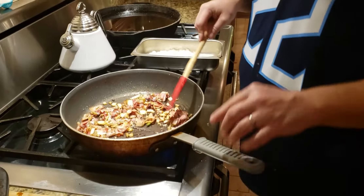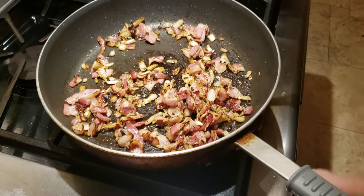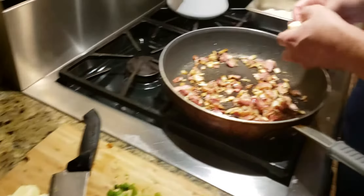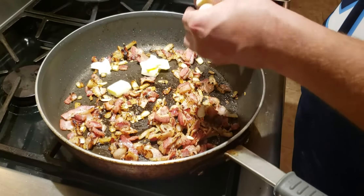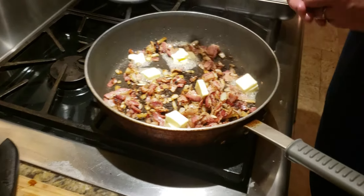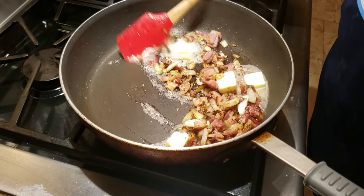Now you can see — zoom in — you've got some crispy parts on your bacon and your onions are about halfway cooked. This is perfect. This is when you want to shut your heat off — totally off. We're going to use five tablespoons of butter. I know it's crazy, you're adding butter to bacon fat, but I didn't say this is a low-calorie dish — I said it was delicious.